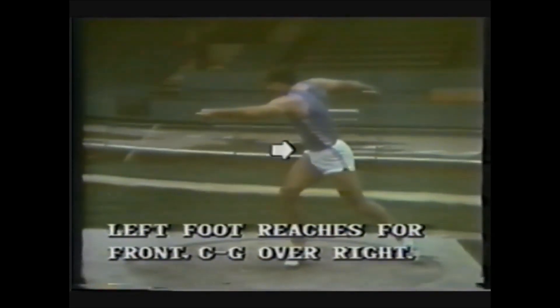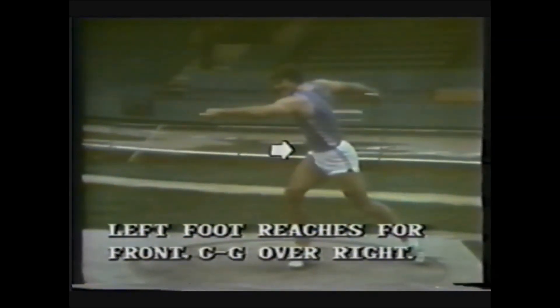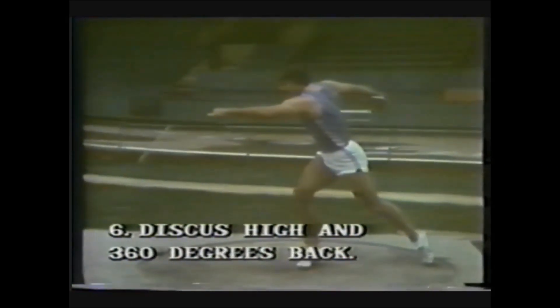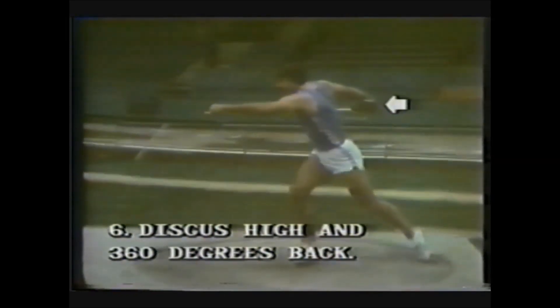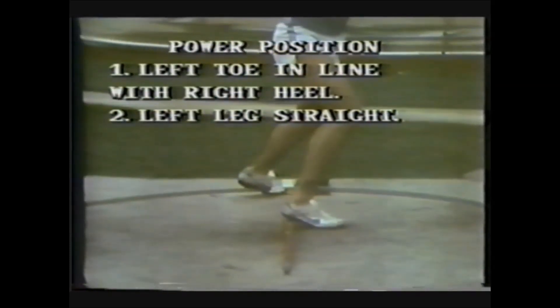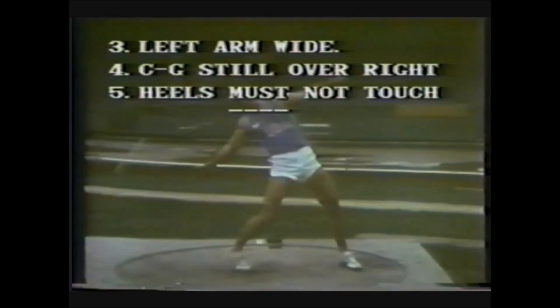The left foot reaches for the front of the ring with the center of gravity back over the right. The left leg will be nearly straight. The discus stays high and as close to 360 degrees back as possible, indicating the need for great flexibility. Keep the left toe in line with the right heel — the left leg is straight — to help open the hips and keep the hips ahead of the throw. The left arm sweeps wide, center of gravity still back over the right. The heels must not touch.